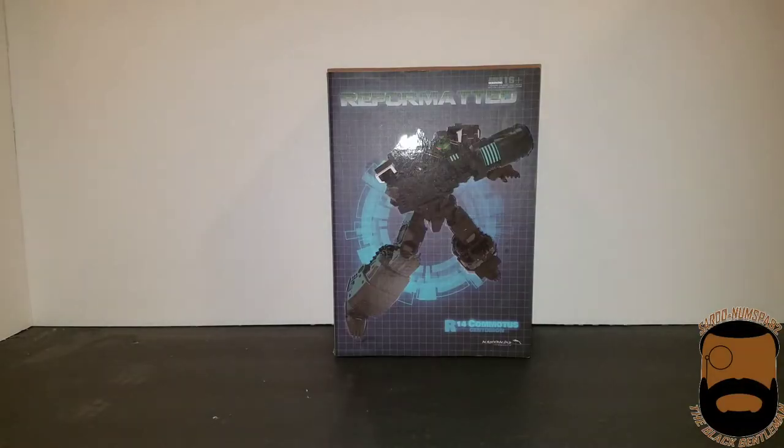What is up guys, Sodom Noomspa back again, also known as the Black Gentleman. Today I have Reformatted R14 Comatose the Centurion, although I'm going to be calling him IAW's Turmoil.